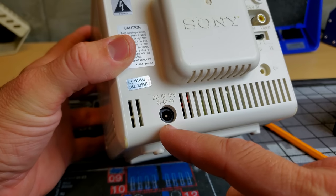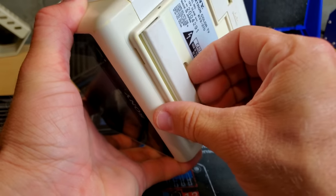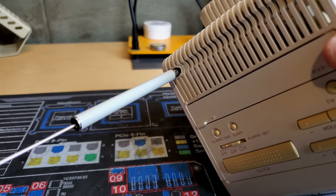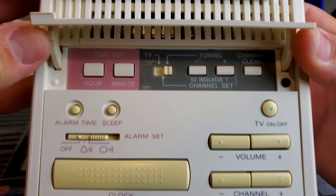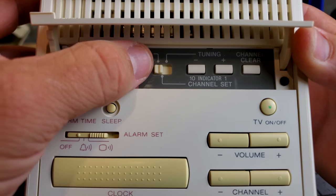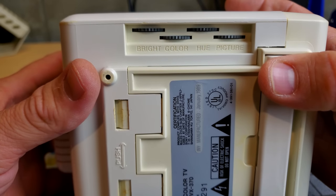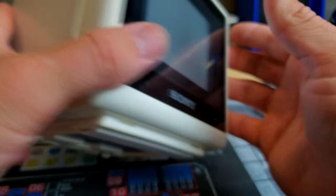We should also have an external antenna input here, so you could get old RF channels with this. This is where our 12 volt DC power plug comes in. As of right now, this does not function - at least that's what the owner says. Check out this cool little feature: these little TVs, Sony loved to put little kickstands on them. Here's the internal antenna, so you could have an external antenna and an internal antenna built in. There's an opening so we can set our tuning on our channels, and we can also move it over to TV if we want to use the AV input. There's a time set and it's got an alarm - so it's like a clock, alarm clock, and TV built into one.